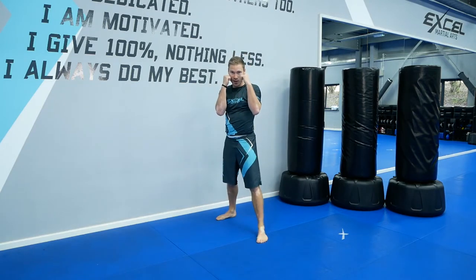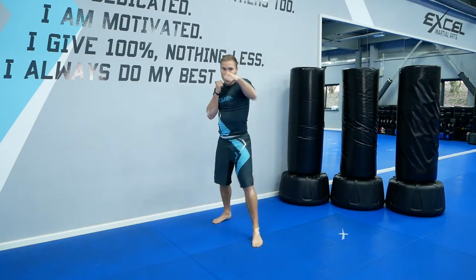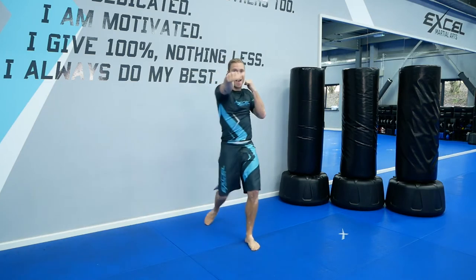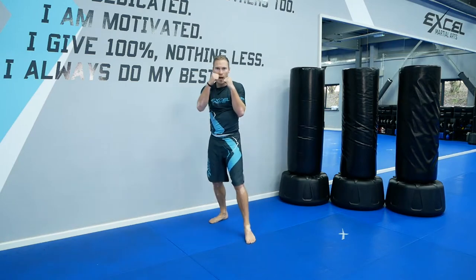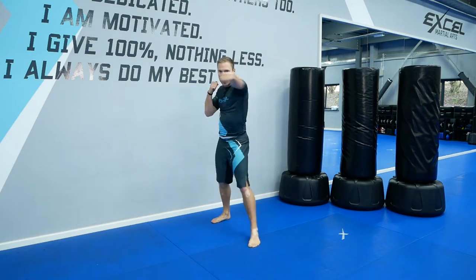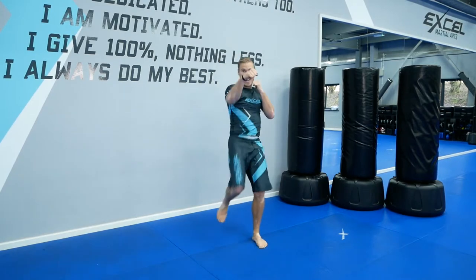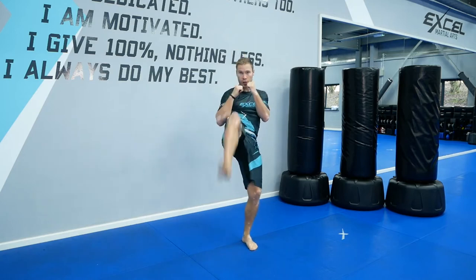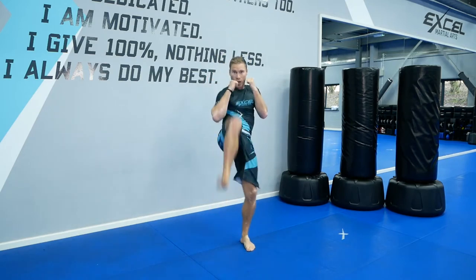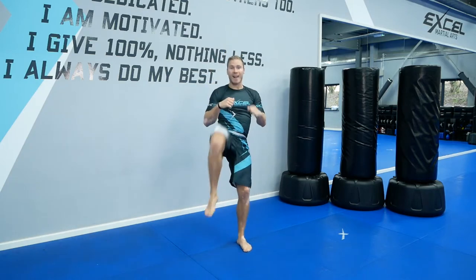Now put your right leg in front. Hands up, we go. Punch, punch, kick. Go. Punch, punch, kick. Good. Keep going, in your own time. Most important thing is you're doing your best. Breathe through it. Good, ten seconds. And time.